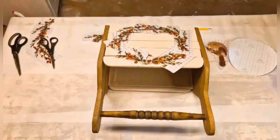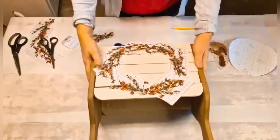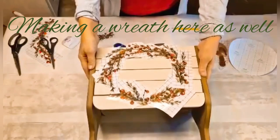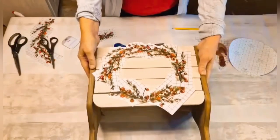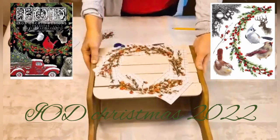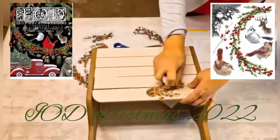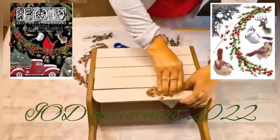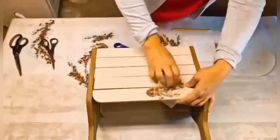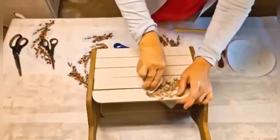Now I am ready to decorate the other side. I am going to have one side always facing the wall, so I decided to do a Christmas decor on the other side so that I can use it for Christmas as well and just flip it around. I am starting to do the same thing as on the front - it is also going to be a wreath.